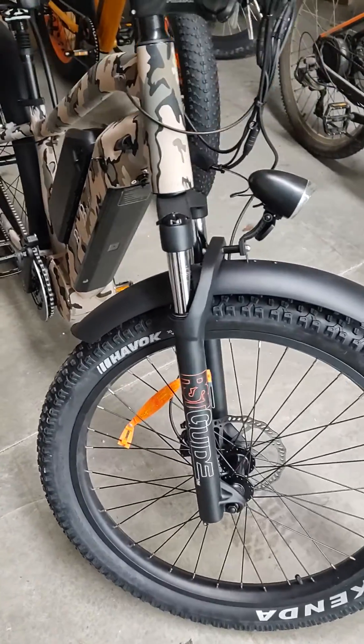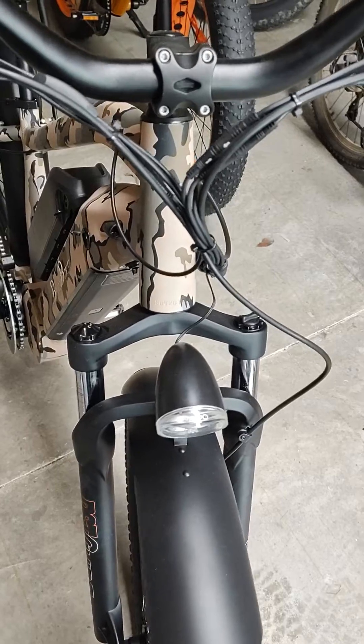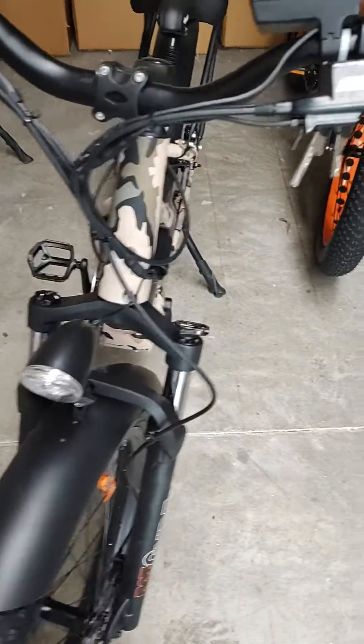Every now and again we all get the same problem — the bike's turned on but the motor won't go. Here are the first three things to check.